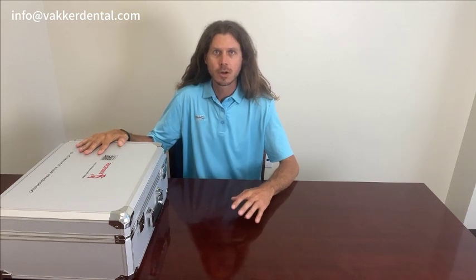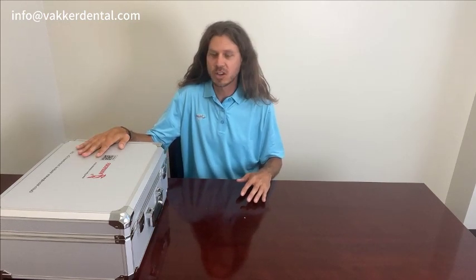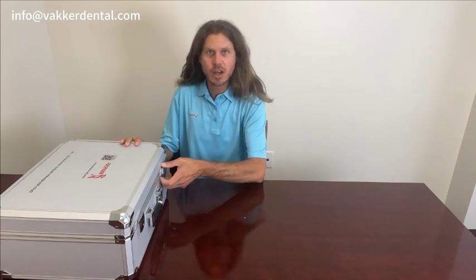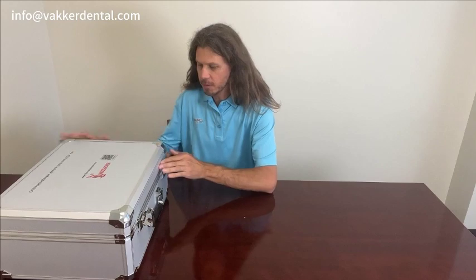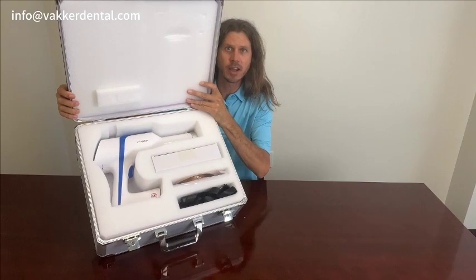First off, the AI Ray Pro does come in this nice travel case here, which is really nice if you're moving from office to office and you want to make sure that you can travel with your x-ray and it'll be nice and secure inside this nice padded box. Let's go ahead and open it up here and take a quick look. Here's how it comes — nice foam, nicely packed in there, nice and tight.